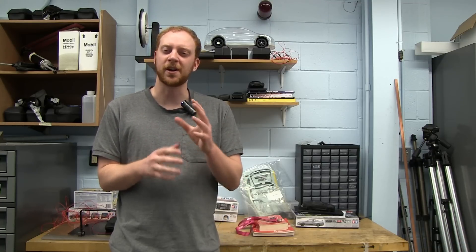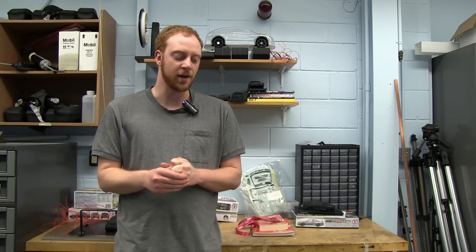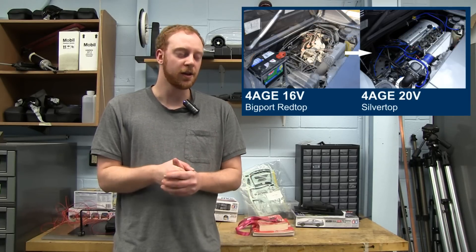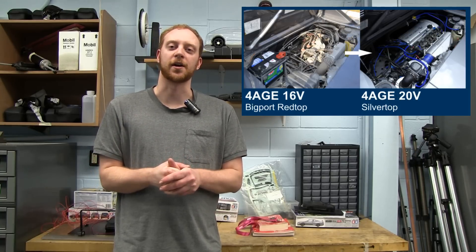I've read about this online but there's not very much good information, and I'd like to rectify that. I would like to put together a step-by-step tutorial on how to do this swap for an RX7. I have done a swap before — I did it for my MR2 and it worked out great, a silver top swap — and I'd like to do this again for the RX7.